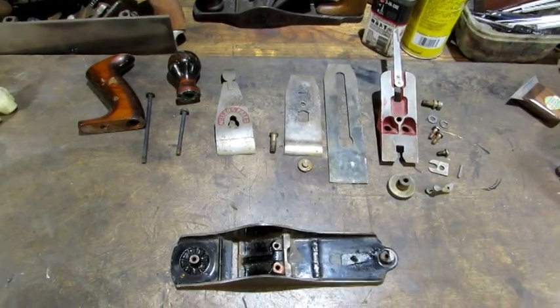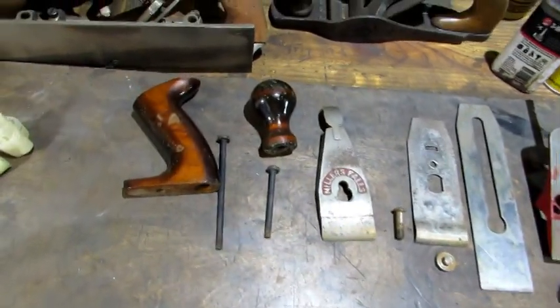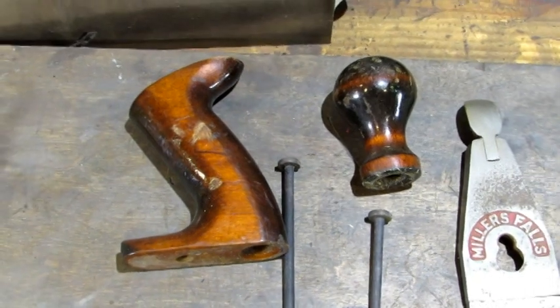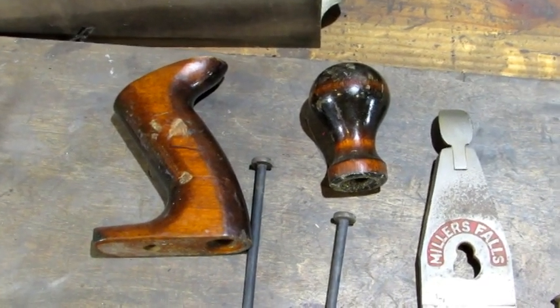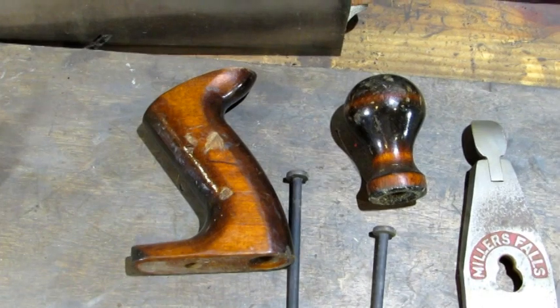It sure is nice to break a plane down and not have to use a torch. All the parts are there and all the parts look good. The biggest thing I see is some previous owner carved that beautiful letter A into the side of the tote. The tote and knob from the Millers Falls planes are hardwood, not rosewood. So redoing that finish is a difficult thing to do — I try to restore them and not strip them.